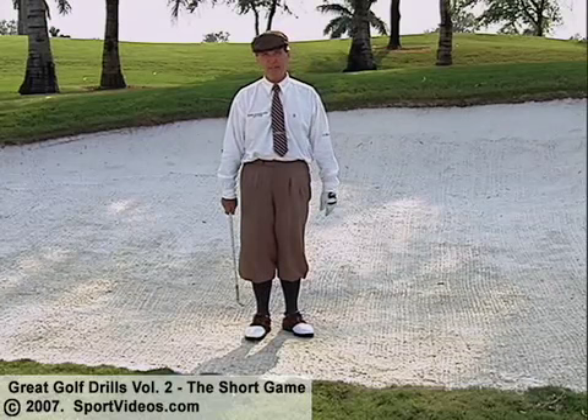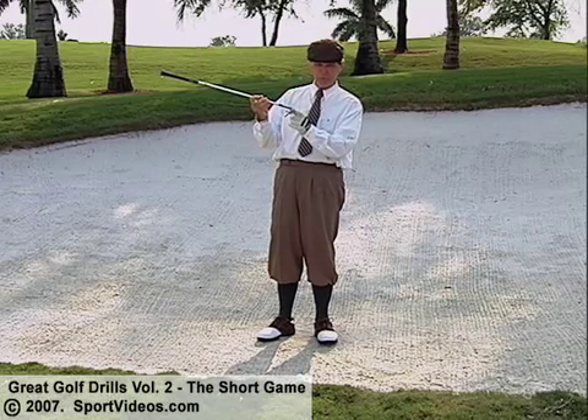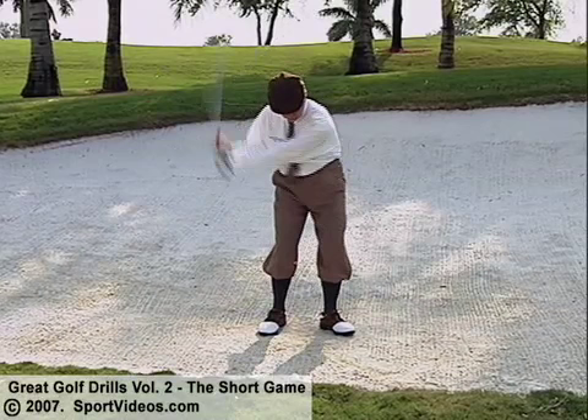I like this shot. The reason it's easier is because I know what the sand wedge does. It's built so the leading edge is higher than the trailing edge. The trailing edge is the one you want to hit in the sand, because when you do it that way, it splashes or skips — it just skips right through the sand.